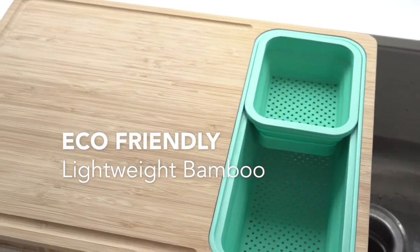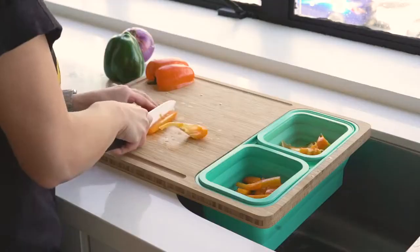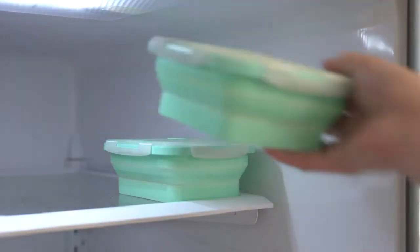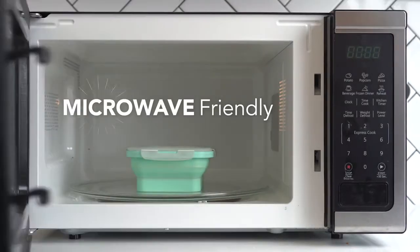The eco-friendly bamboo cutting board keeps your knives sharp and is naturally antibacterial. The containers feature volumetric measuring marks and come with snap-on lids with vents, making them perfect for your meal prep. They're made of BPA-free food-grade silicone and are microwave-friendly.